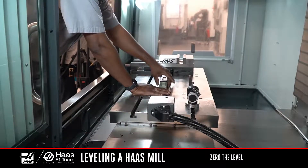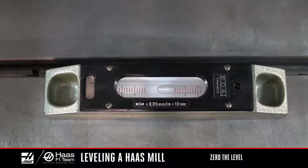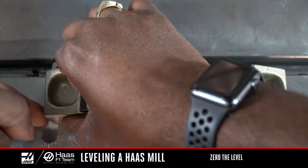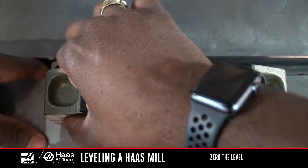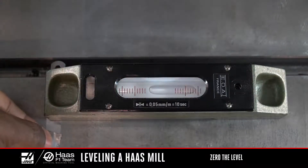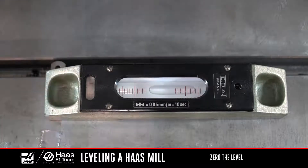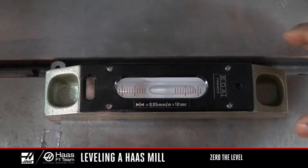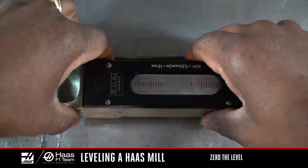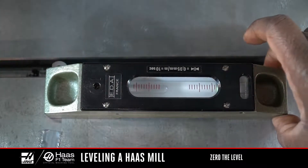Here's how to do that. Align the edge of the level with the edge of the T-slot and note where the bubble is relative to the graduations. If the bubble is way off on one side, we need to get it near the middle so we can check the bubble's position accurately. I'll use a piece of shim stock under the level on the side where the bubble is reading low. I'll hold the shim steady in place while I read it — I can even tape it to make sure it doesn't move. Now I can read the bubble's position. Next, I'll rotate the level 180 degrees and place it back in the exact spot parallel to the T-slot and sitting in the same place on the shim.